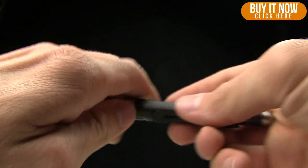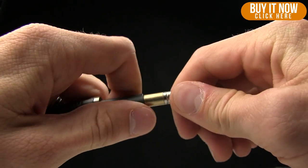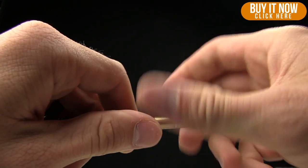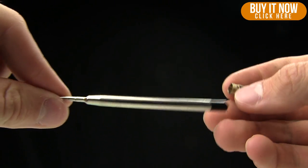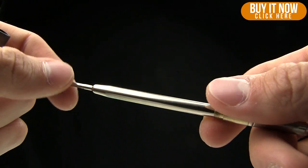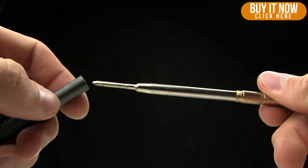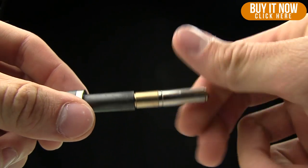If you take it apart — I know you guys like to see the innards — it runs on a Hauser refill. We sell them for like $2.25 on the website, so super cheap, not going to cost you an arm and a leg to replace it. The whole pen overall, the value is just super high.